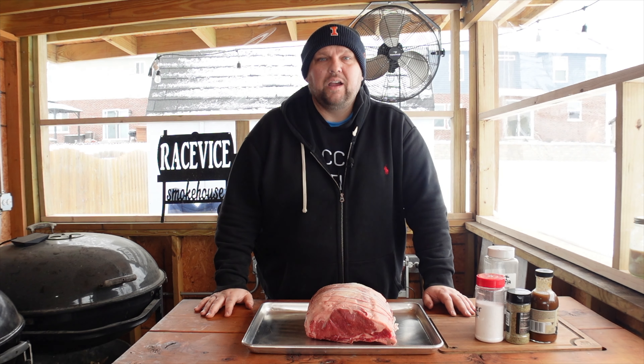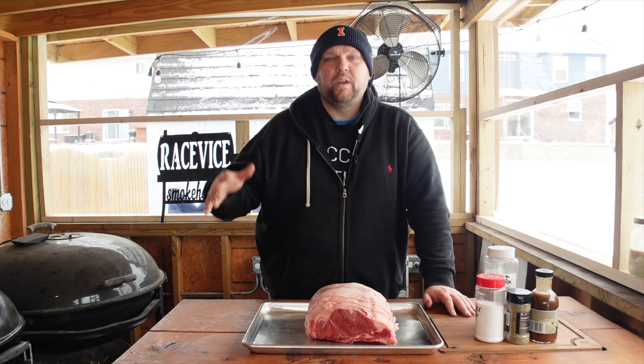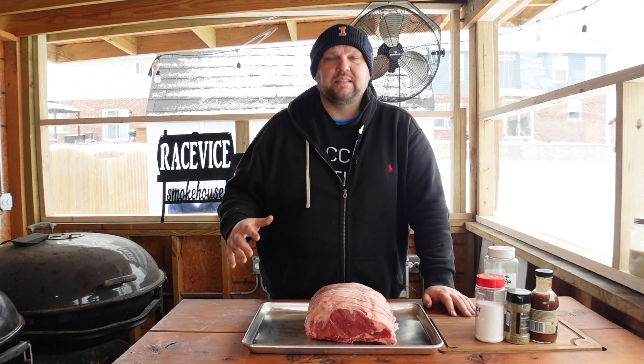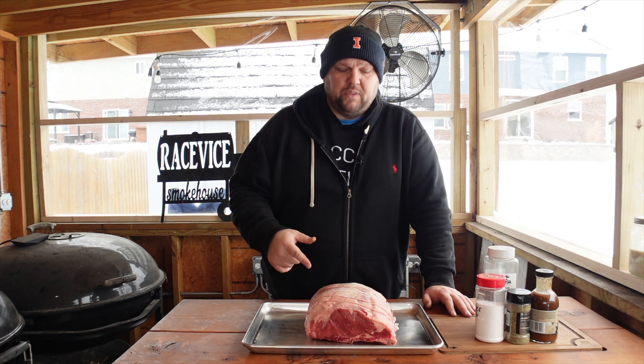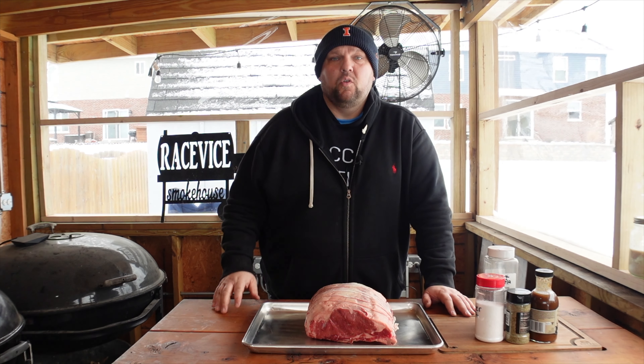Hey everyone, welcome back to the Race 5 Smokehouse and Grill. It is winter time, the holiday seasons are upon us, and that means it's prime rib season. So we're going to smoke up this prime rib on the Weber Smoky Mountain.